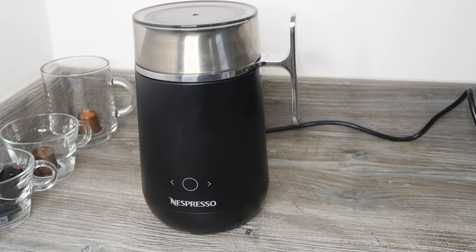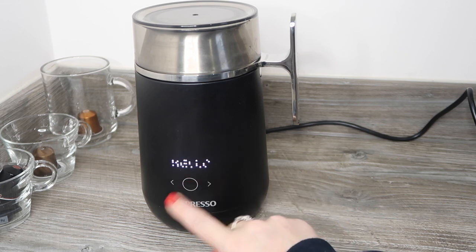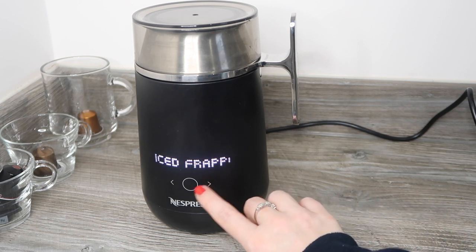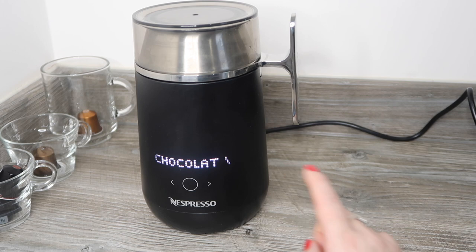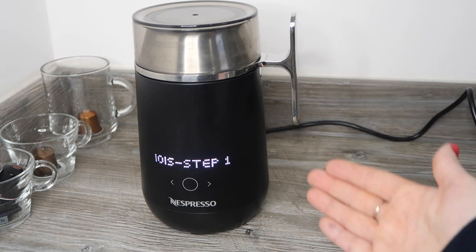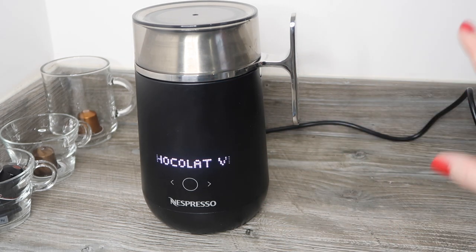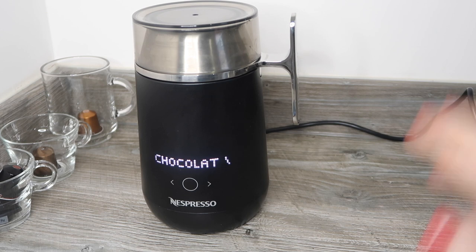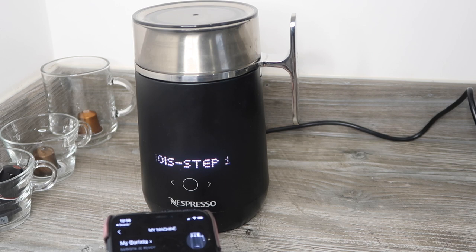To switch on the machine, simply press the button and it will say hello — it's a very friendly machine. You then use the arrows to go through and select whichever recipe you want to make; long words will scroll across the display. I had thought you could click the phone to start the machine, but that's not a feature — it is all about using the physical controls on the machine itself.